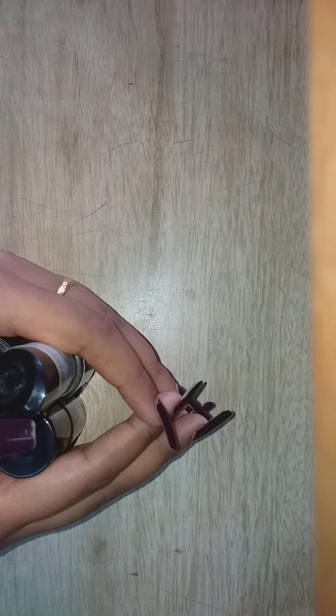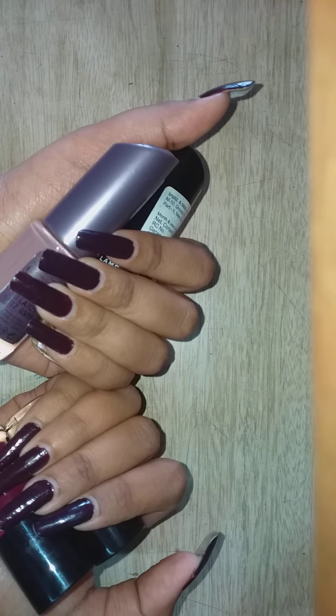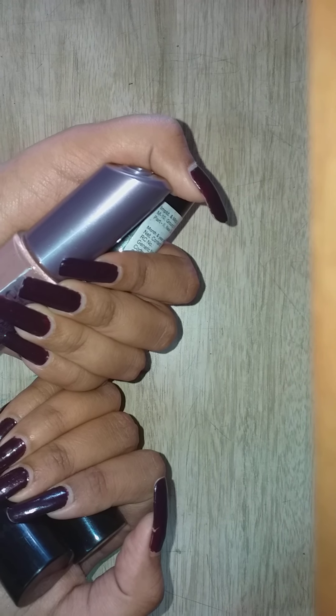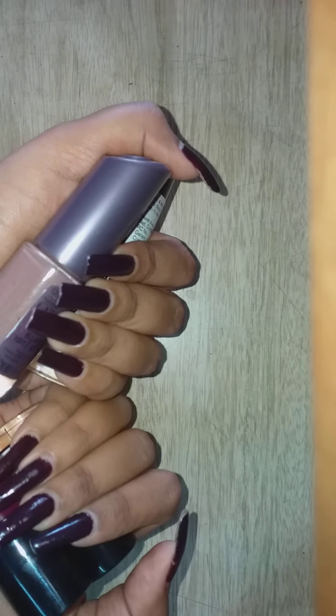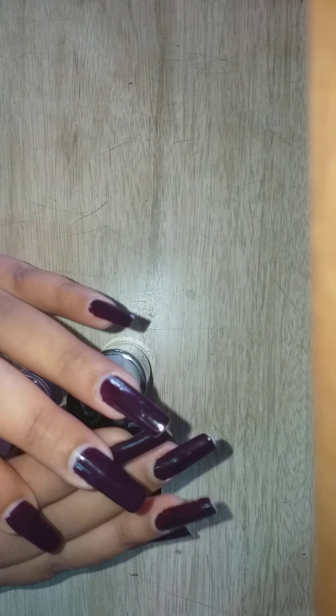Welcome to my channel, The Feminine Station. Hope you guys are doing well and all are safe. This video is all about why I don't change my nail paint very often and why I don't remove my nail paint regularly or switch colors regularly.